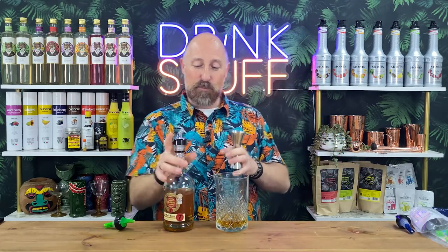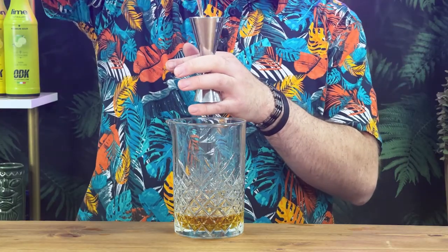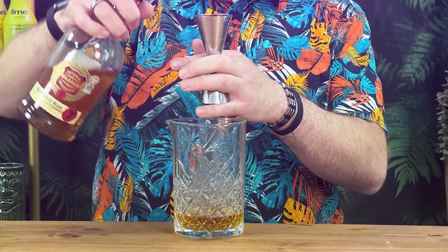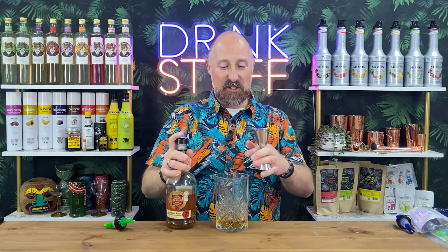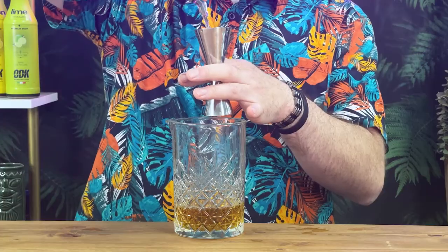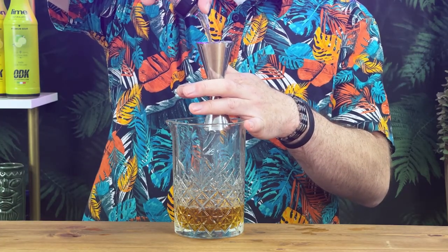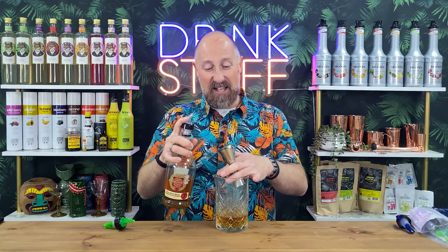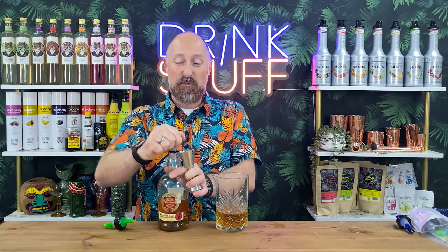We've got the 50ml double bubble going in here. We just pour it — are we going to overspill? That is bang on the meniscus. Let's do another one. This is just a little bit over, but we'll take that — about 52, 53ml. So that's the 50ml double bubble.